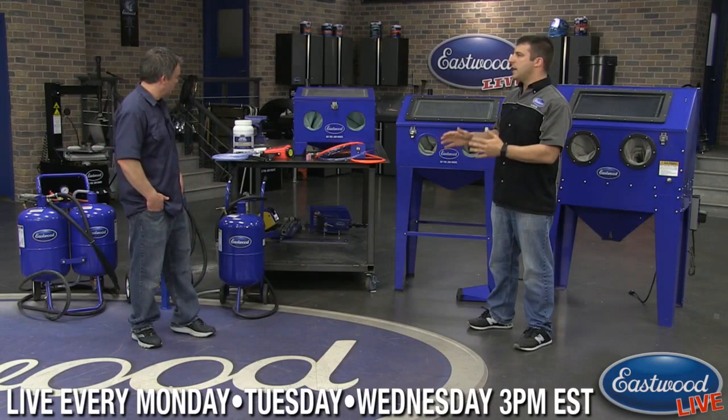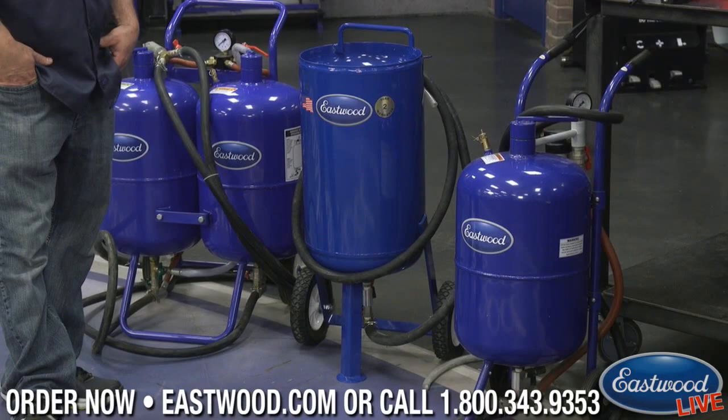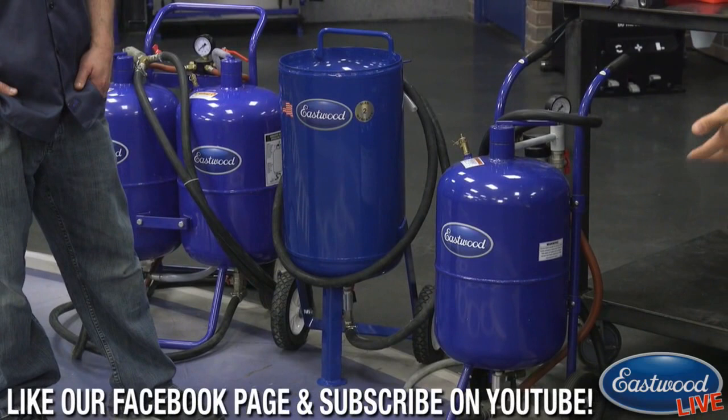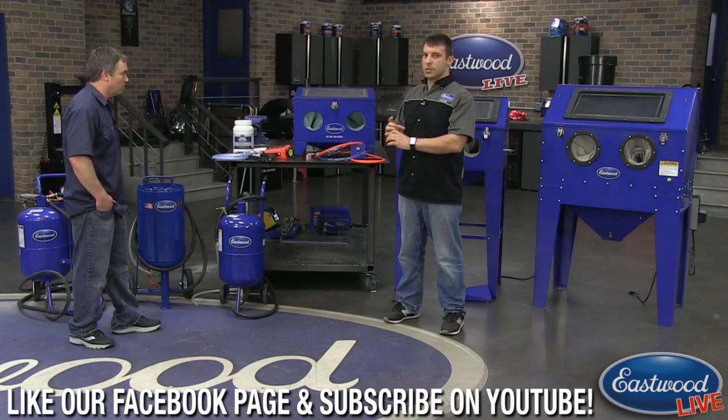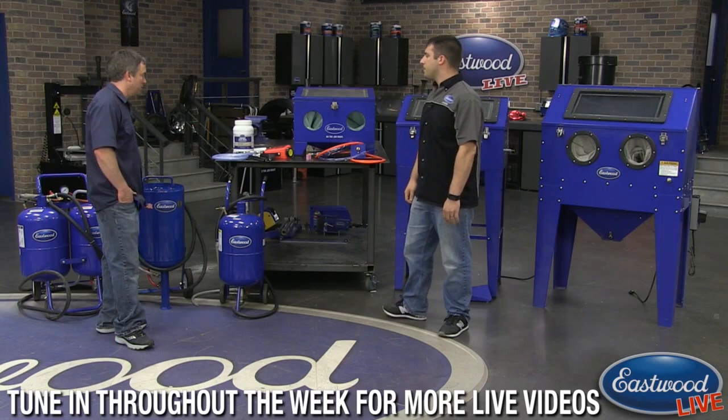For pressure blasters, you're looking at ten to fifteen CFM for the standard units. The larger stand-up unit can handle up to 25 CFM — with a compressor that can deliver that, you can take huge five or six swipes down the side of a door and it'll be clean. That requires a really large compressor and large hoses, or even an engine-driven compressor, which not everyone has.